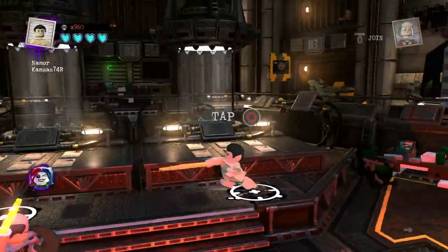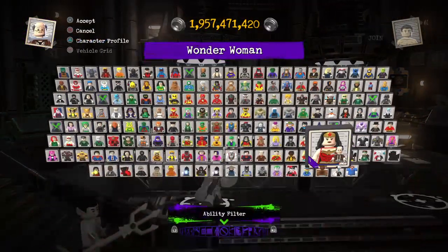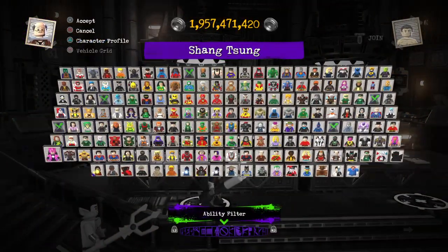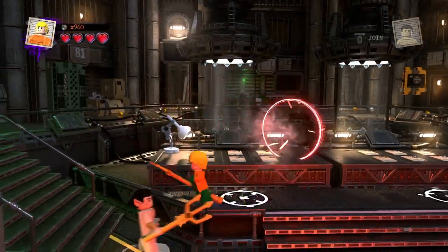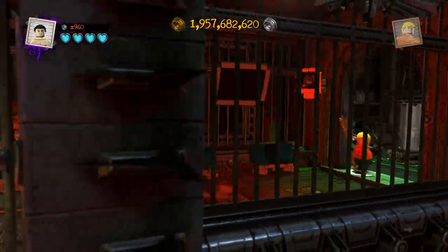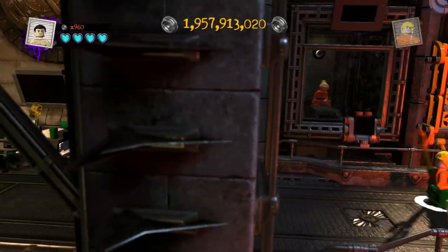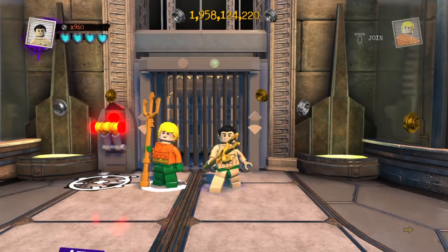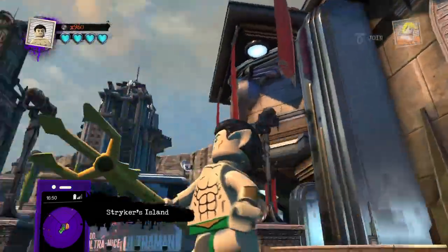Let's go ahead and take our Namor out to the Metropolis hub world and showcase him around. Let me quickly change over to Aquaman. Yeah, man — I think this Namor is a really pretty accurate custom. If you're going for the classic version of Namor in his Speedos, this is as close as you're gonna get. Except for the wings on his feet — he doesn't have those, which is probably the biggest flaw in this design. But I still think it looks pretty cool.